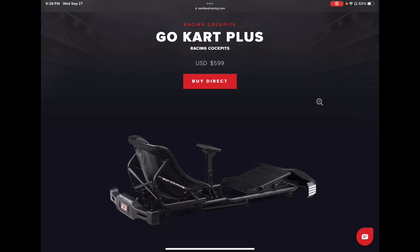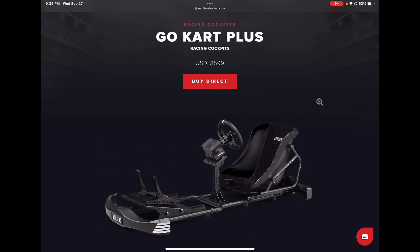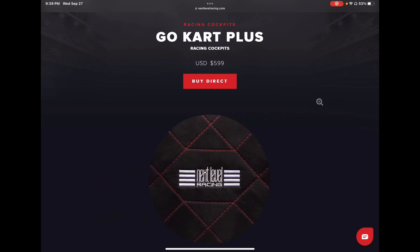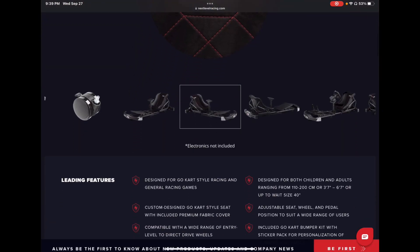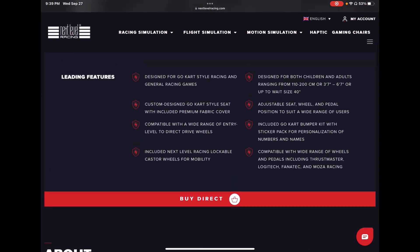As soon as I saw this I was like, holy shit, this is awesome. So I go in, start doing my obligatory clicking, checking it out — seeing what's what, how much, and I mean this is awesome. You can see here scrolling through the pictures — we're talking a full go-kart chassis. From their website, let's read a few of the leading features: designed for go-kart style racing and general sim racing games, custom design go-kart style seat with included premium fabric cover — that red and black diamond pattern they have going on is actually kind of nice.